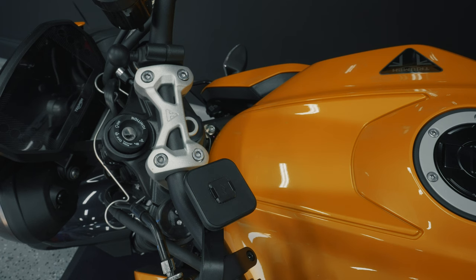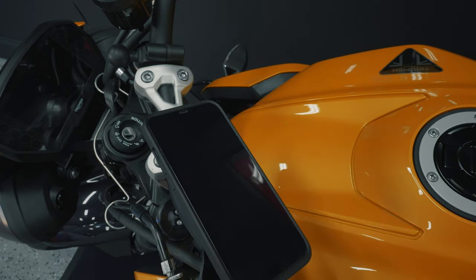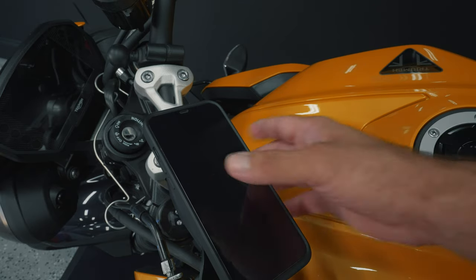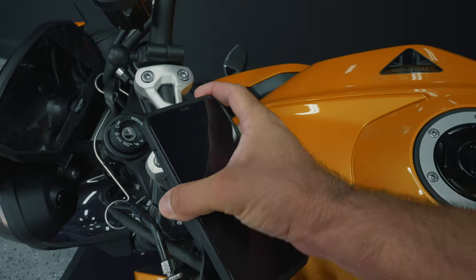And so that's it — super simple install. To mount your phone, all you have to do is let the magnets guide you. You'll hear it click into place, and then to remove it you just push either of the two side buttons to release.